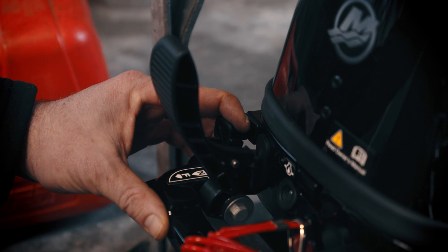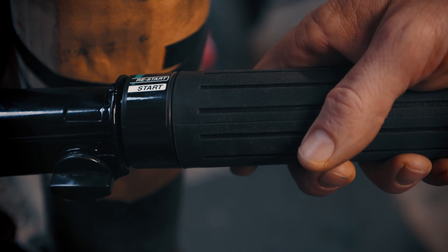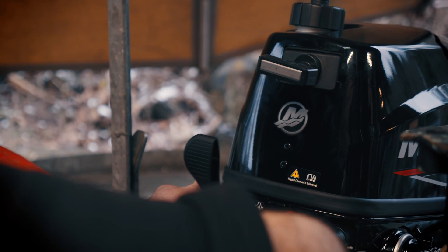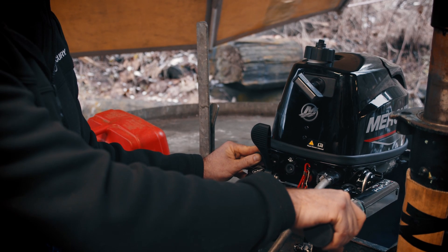When your engine is cold, pull the choke lever. Set the engine throttle to the start position and pull rapidly on the handle. As the engine is warming up, push the choke lever in until you achieve a steady idle.